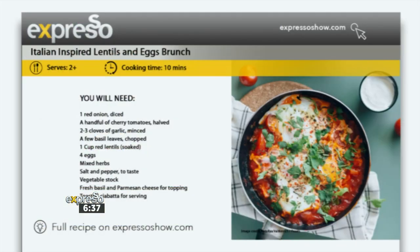So this is an Italian-inspired, one-pot vegan meal. It's quick and easy to make. It's healthy, nutritious, and it's got those tomatoes so it's all summery. Colorful, I love it!